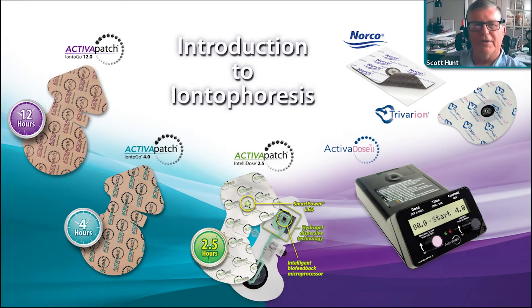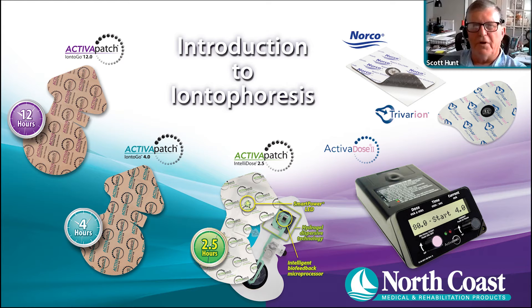We're going to start with the introduction to iontophoresis. The first slide shows the family of all the offerings through North Coast Medical, starting with the conventional Activadose and the electrodes that go with that, and then the patch products.